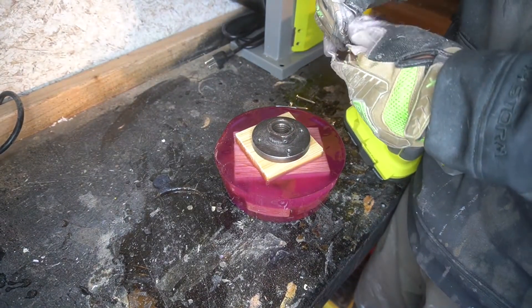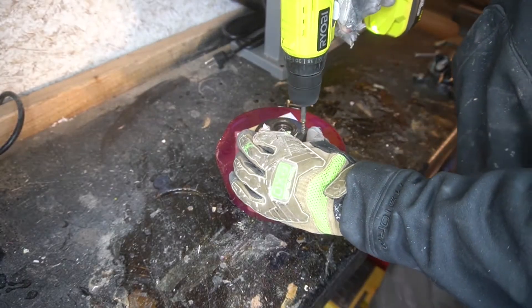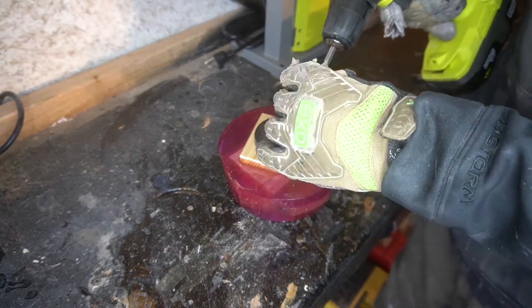If you want to see it glow-in-the-dark — not going to lie, it's a little disappointing, but it still makes a cool effect like you saw in the thumbnail. Got everything attached with a faceplate.